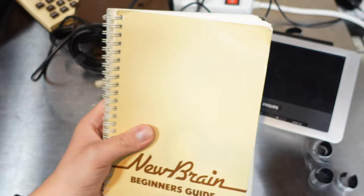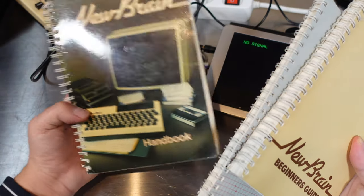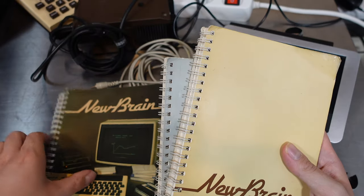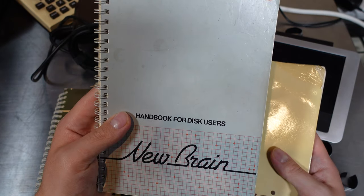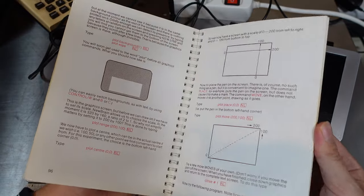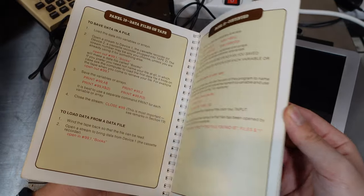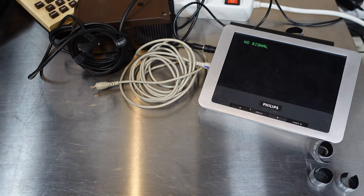Before we move on to something else, I wanted to show you this, because it also came with some documentation. I like the design of the handbook a lot. And interestingly, although it didn't come with a disk drive, it has this handbook for disk users and this beginner's guide. As most manuals from the 1980s, it's a very in-depth look at how a computer works. Although I've got to say that it's tough to find software for this computer online.